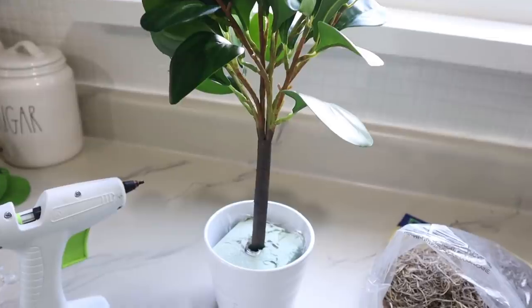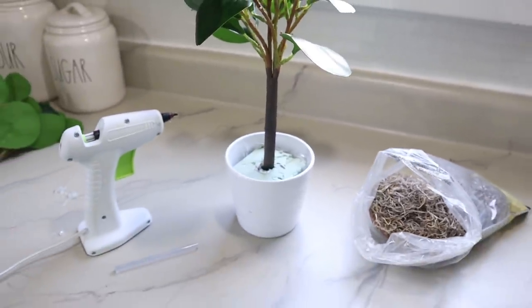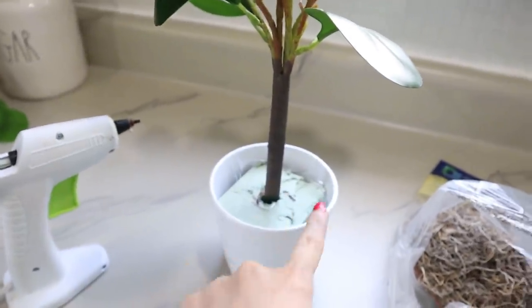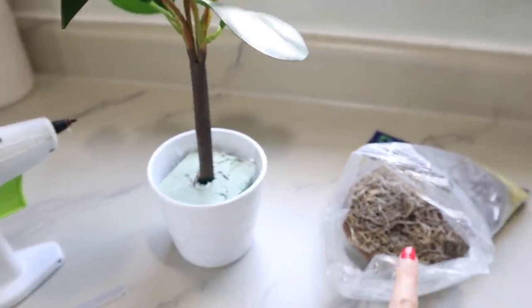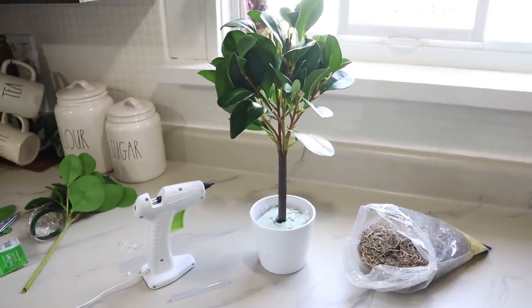Here's a close-up look and it looks so much better now. I just need to hide the styrofoam in the pot, so I'm going to take my hot glue, put that on top of the styrofoam, and then add some Spanish moss to cover it all up.